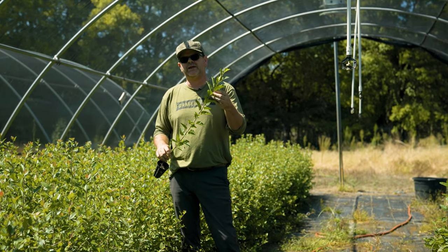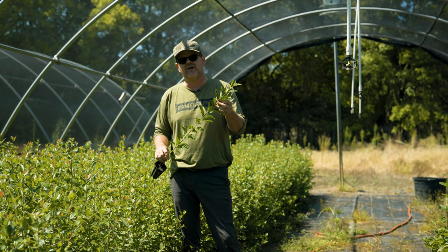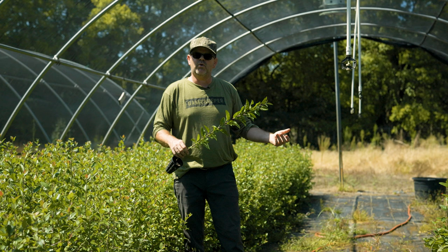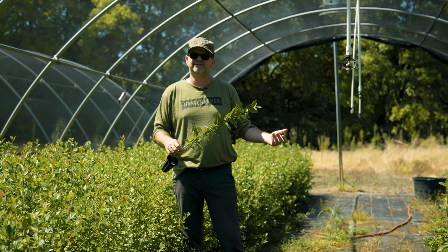You would probably plant these more in an orchard style, compared to our other two wild crabs that you'd probably plant more in clumps, like in grasslands and things.